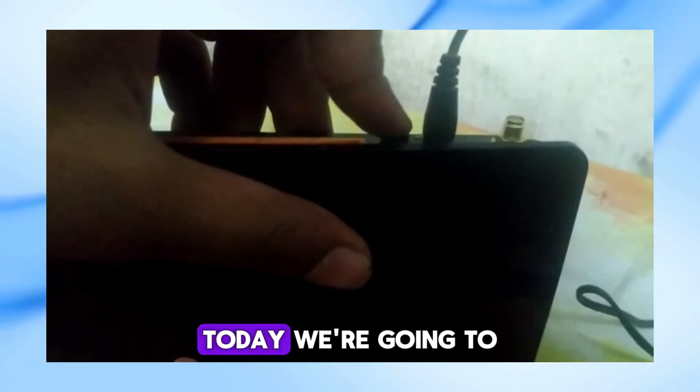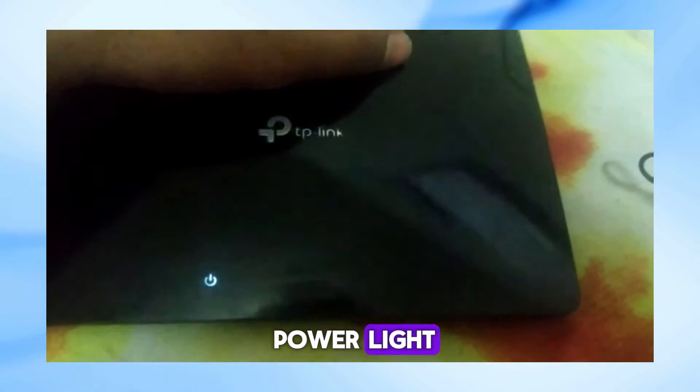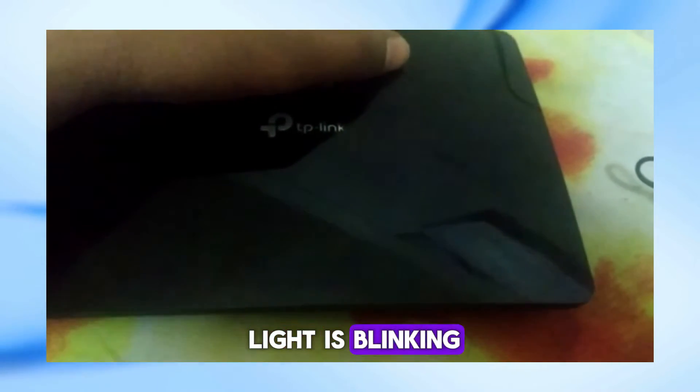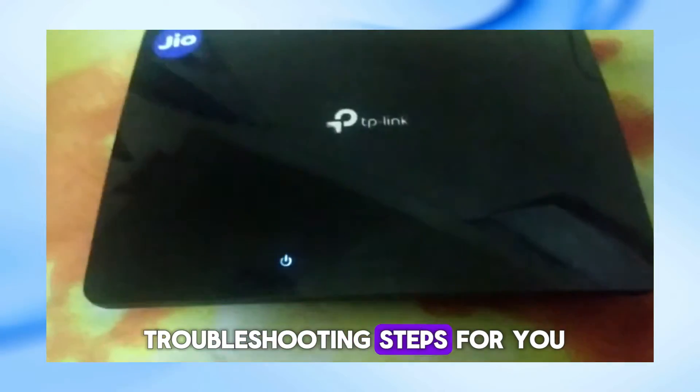Welcome back to our channel. Today we're going to tackle a common issue with TP-Link routers: a blinking power light. If your router's power light is blinking and you're not sure why, don't worry — I've got some simple troubleshooting steps for you.